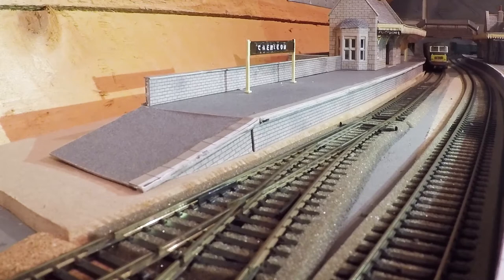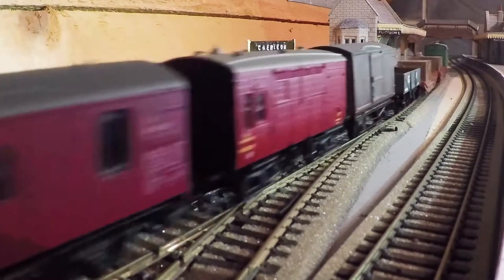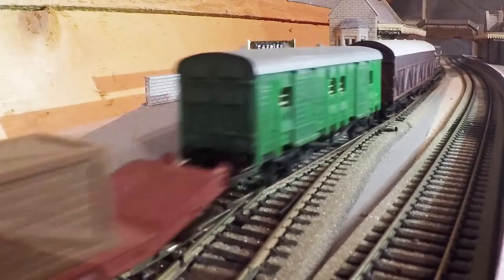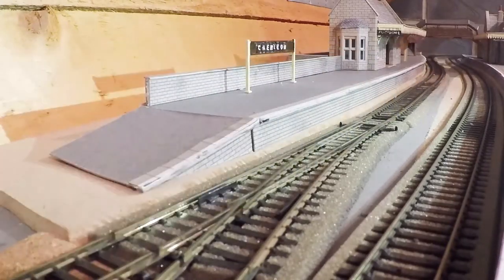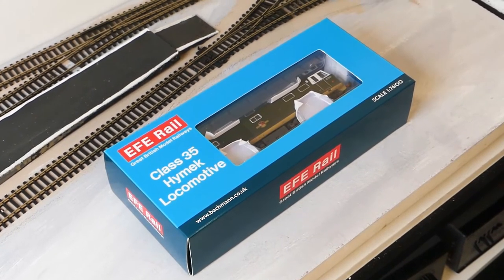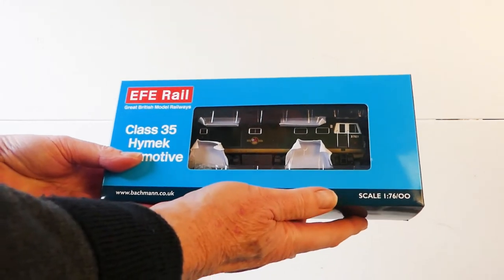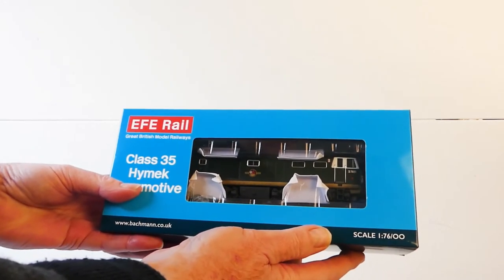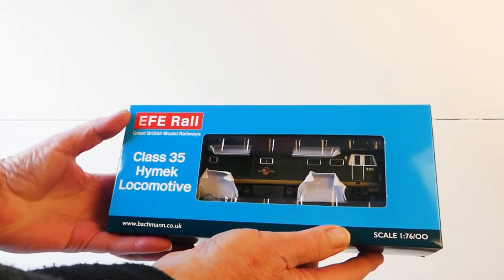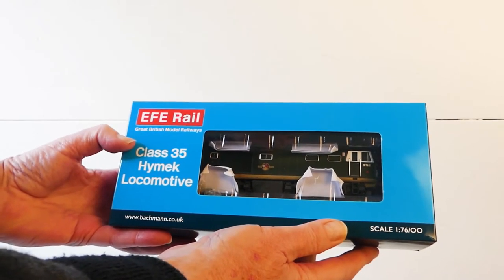I'll show you a short video clip of the loco in action on the big layout. Looks lovely — there's our box. First thing to notice is the weight of this thing, just in the box. It feels quality. This is going to be a good loco.